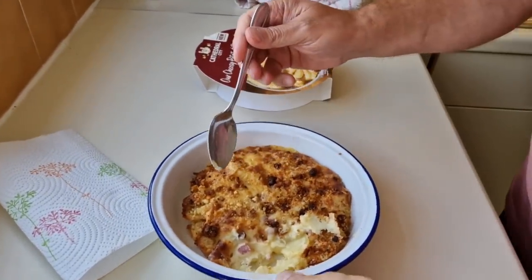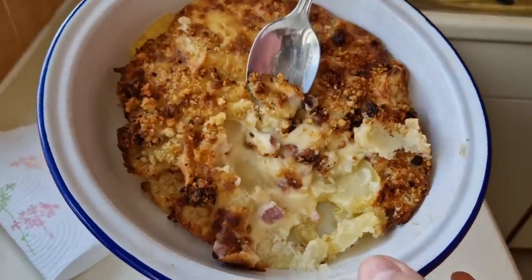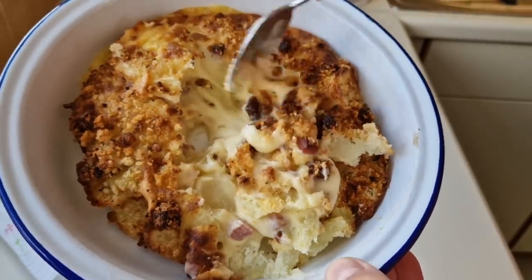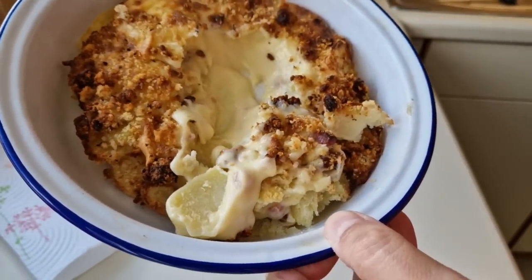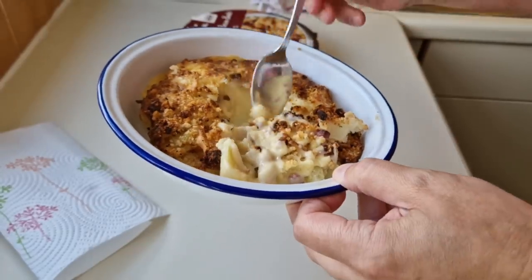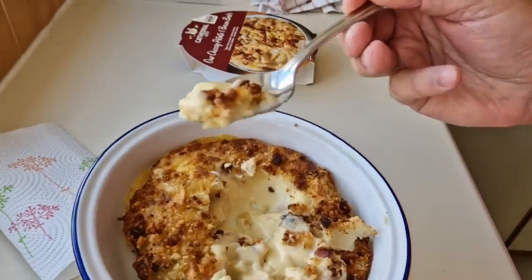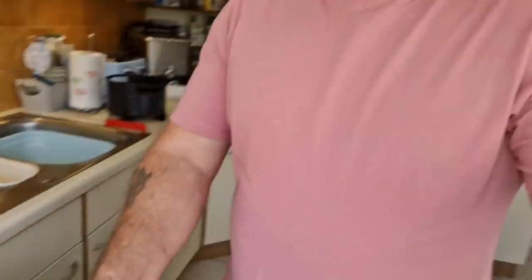Oh, it's salty! It is salty. So it's obviously more moist underneath — have a look at that. It's a lot more moist as you get into it — very moist. We've got a dripper! A moist dripper — oh, look at all that cheese! A cheesy moist dripper. Look at that — oh, I can't wait for this. It's going to be red hot as well.